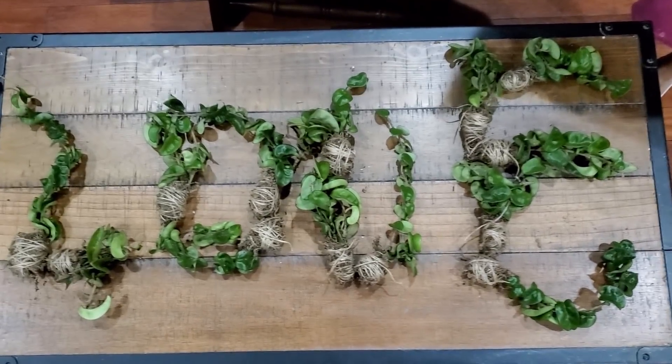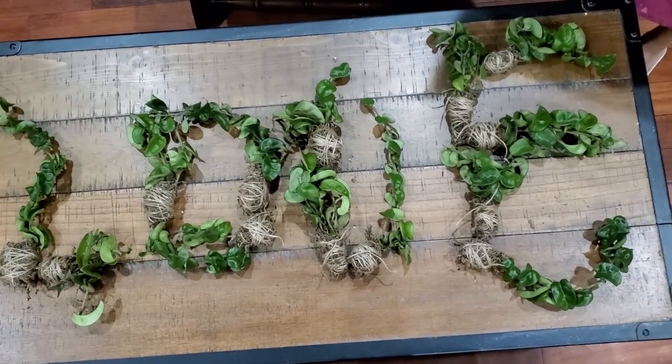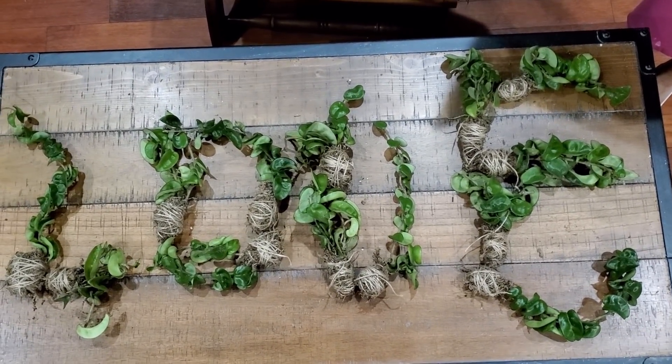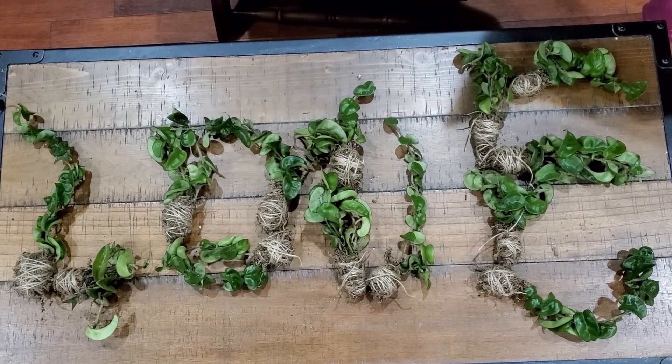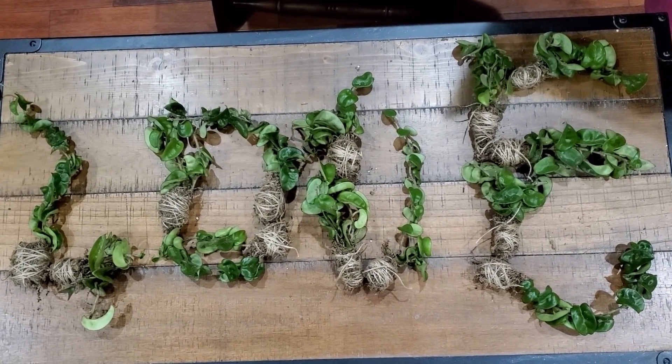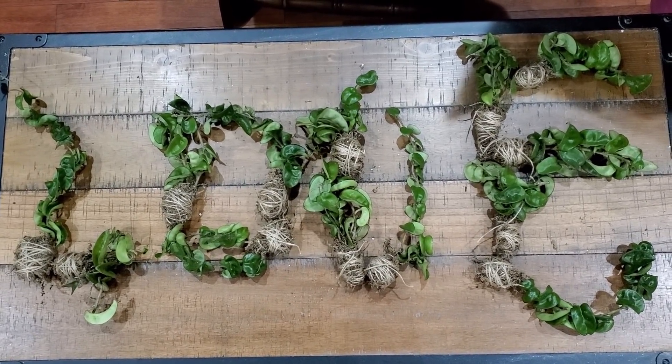Hello, my gardening tribe. Welcome to my first video on my new official YouTube channel. I will also post my videos and other plant facts and guides on my Facebook page at Leaves of Life, so make sure you check it out on Facebook.